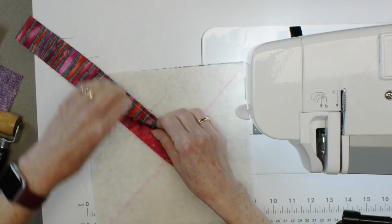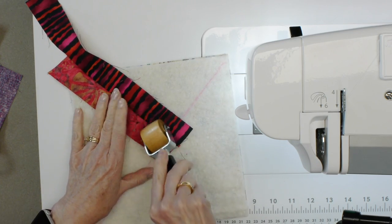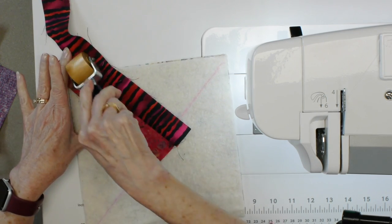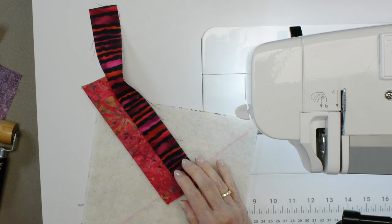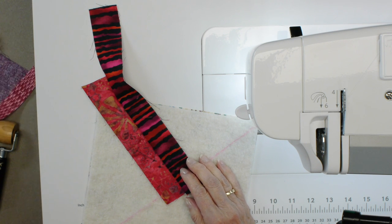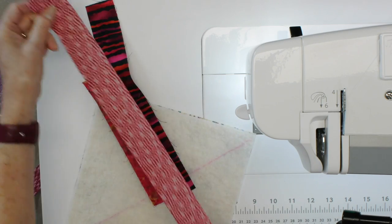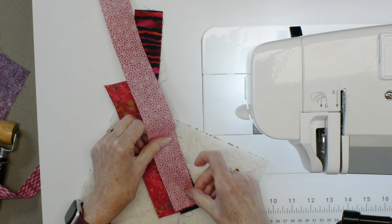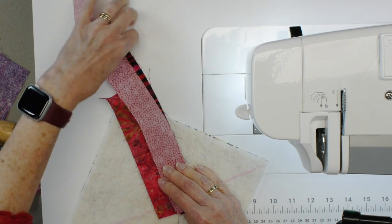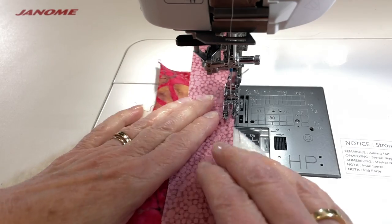Now the next step is to open this up. If you've got an iron you can iron the strips open, or you can just use a seam roller like I do — I can do this all at the machine. I'm going to continue adding strips as I go along to one side. The best strip is probably the one you don't think about. Put each strip face down, make sure they extend past the batting at the edge and past the reference line, and just continue to sew them on.